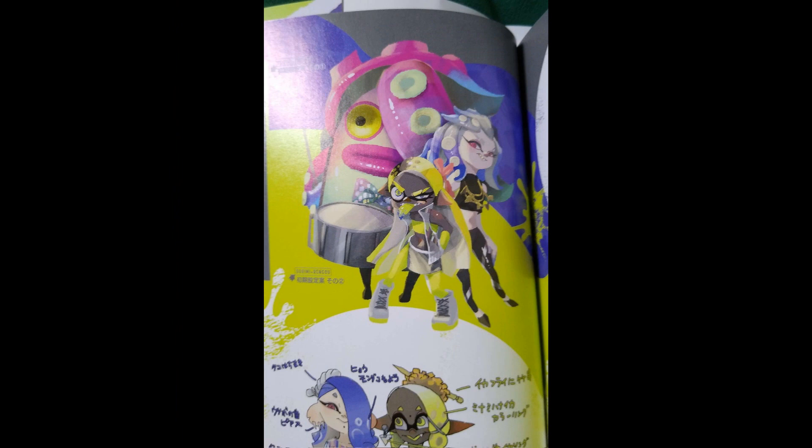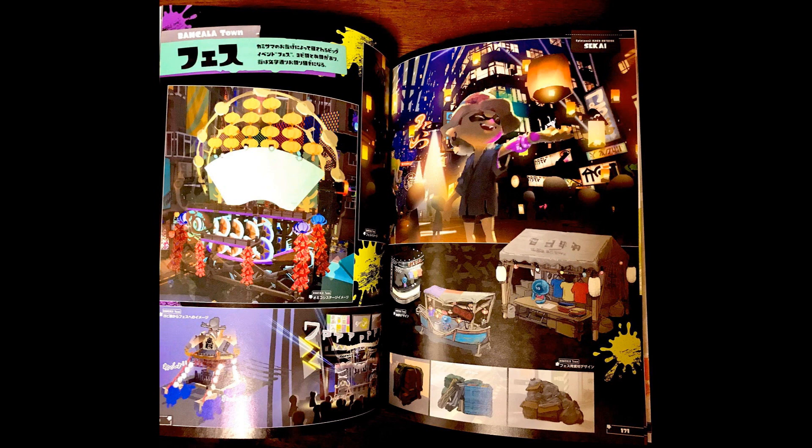But how Frye and Shiver are standing next to that Octo Trooper has got me thinking that maybe that was going to be the case. I always find this sort of stuff really interesting. We also got to see early images of the stage that Deep Cut were going to stand on in Splatsville. Let me know your thoughts in the comment section below. I will be posting another video coming up really soon talking about something else.